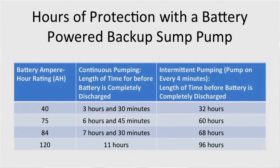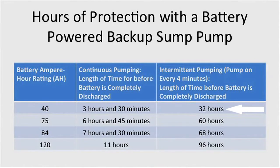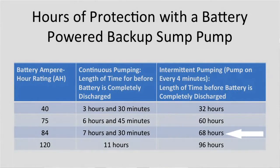If you bought a larger battery with about 120 ampere hours, that would provide about 11 hours of continuous pumping. But most of the time sump pumps don't run continuously. In our second test, we set it up so the pump ran only once every four minutes — still quite frequent — for about 15 seconds each cycle. The 40 ampere hour battery provided about 32 hours. The 75 ampere hour provided about 60 hours, roughly two and a half days. The 84 ampere hour provided about 68 hours, almost three days. A 120 ampere hour battery would provide about 96 hours, or almost four days of intermittent pumping.